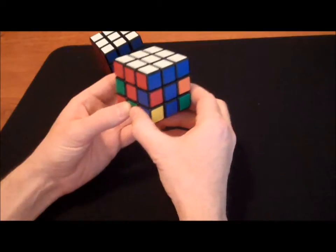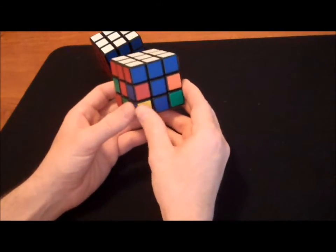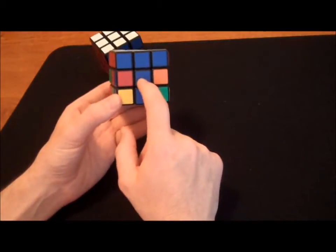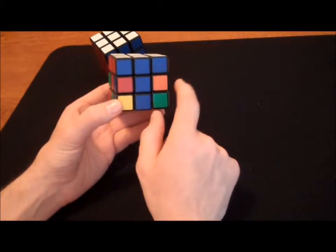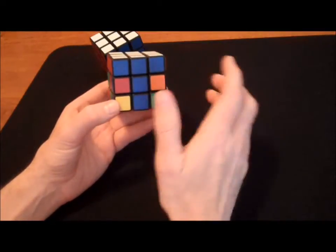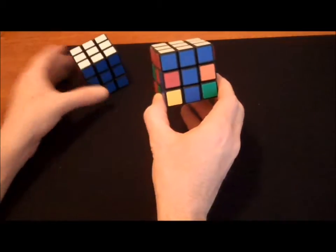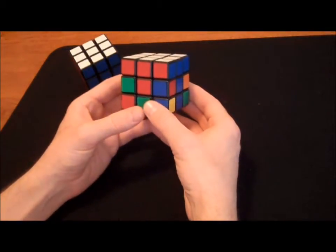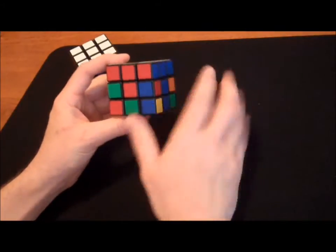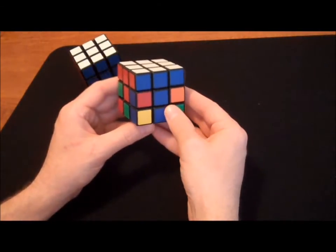Center pieces are important because they actually determine the color for that side. For example, this side is the blue side — not because we've put these blue pieces in, but because the center is blue. That means in order to solve the entire side, I need to get blue pieces here, here, here, and here. Same with the red side — all pieces on this side will need to be red.